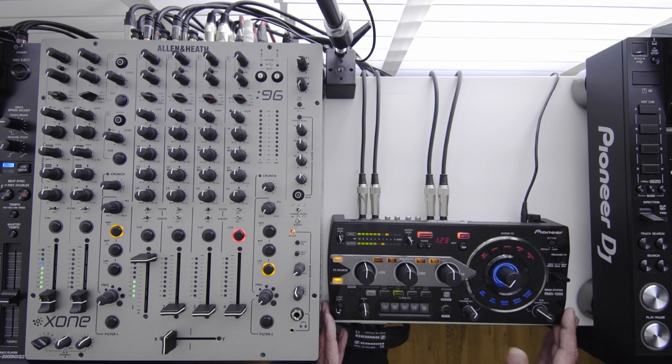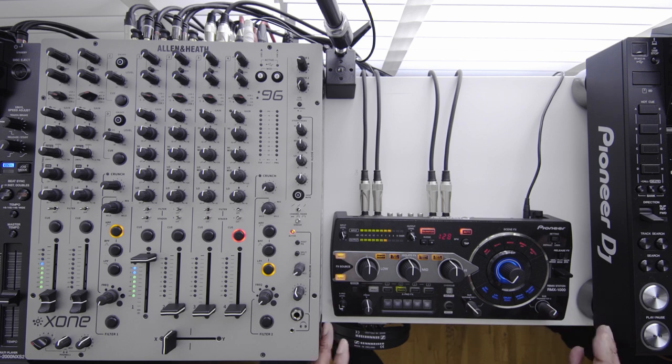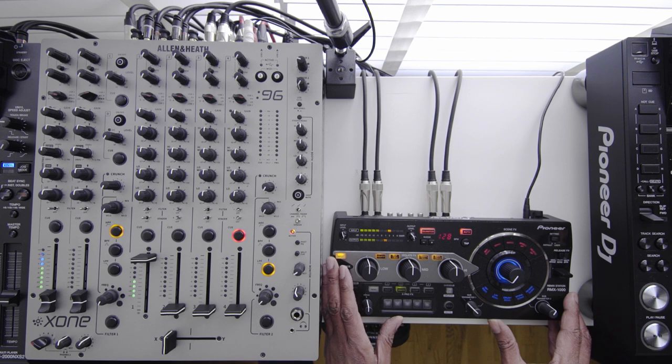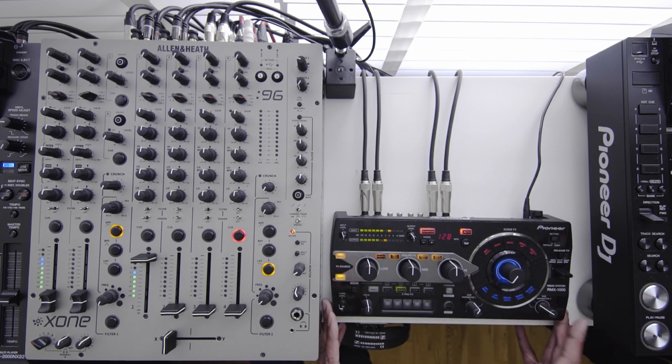Everything all quantised, all in sync. And you can also go in and change everything, customise everything to your own taste, which is fantastic — so you can make it all yours and very personal.